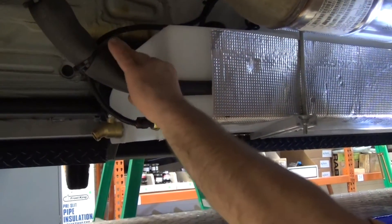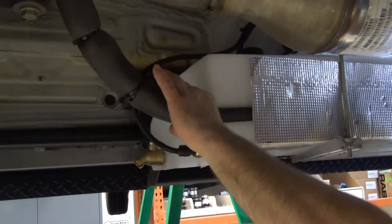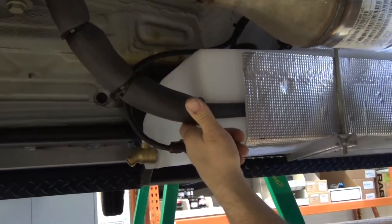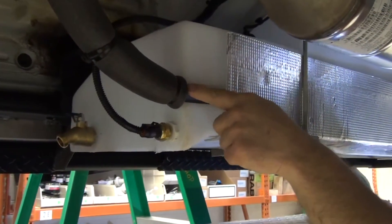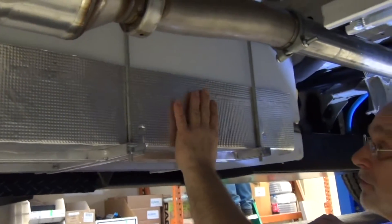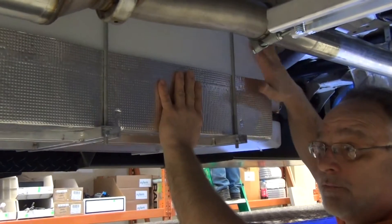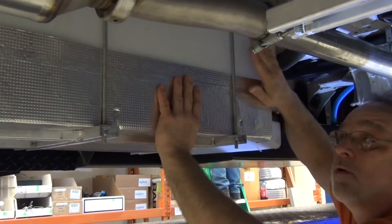Another part of the winterization package is — we talked about the glycol — we have an indenture in the tank where the heated glycol runs all the way along the tank behind this reflective insulation, and that's what keeps our fresh water tank from freezing in cold weather.